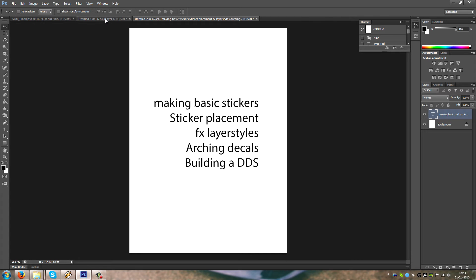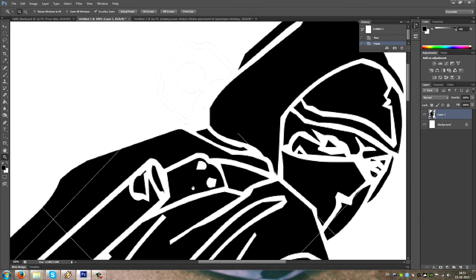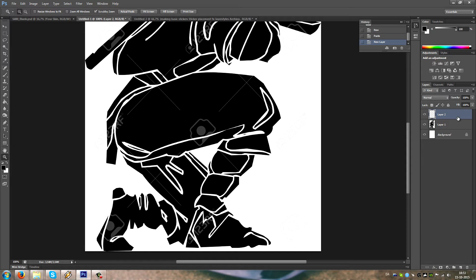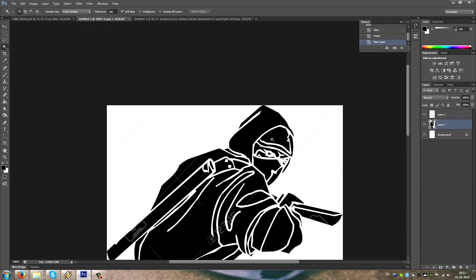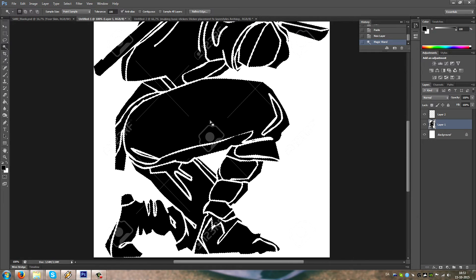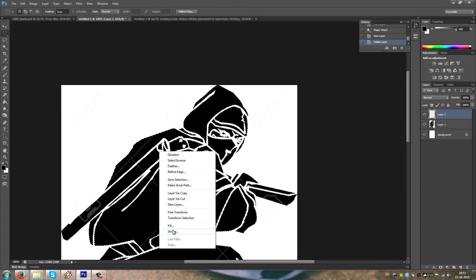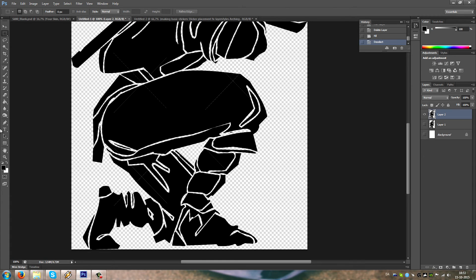Let's begin by getting this ninja guy into the skin. You can see he has some water markings that we don't want to appear, so we're gonna basically recreate this guy on a new layer. Press here to make a new layer, get the magic wand, and give it 100% tolerance. This will basically select all the black in the image. Select your layer, right click and fill, and use the foreground color. You've pretty much made your first sticker.